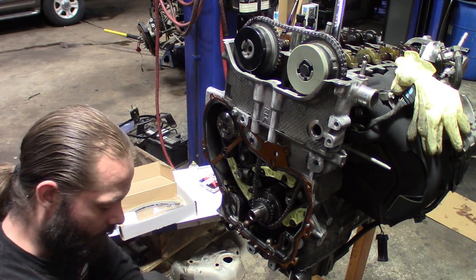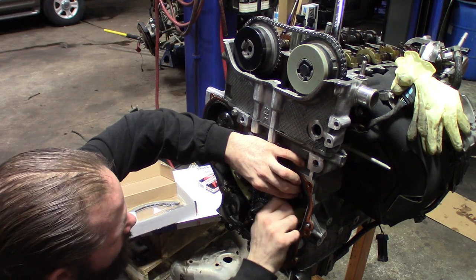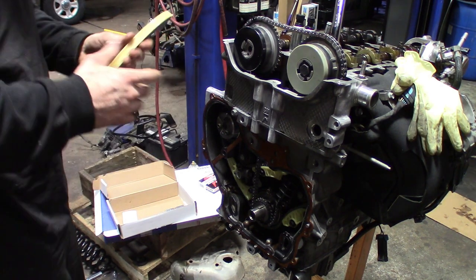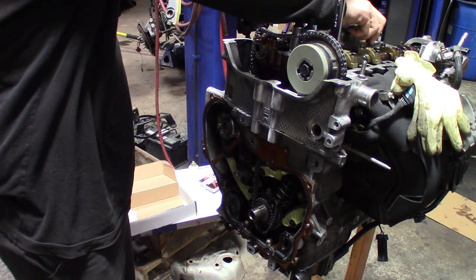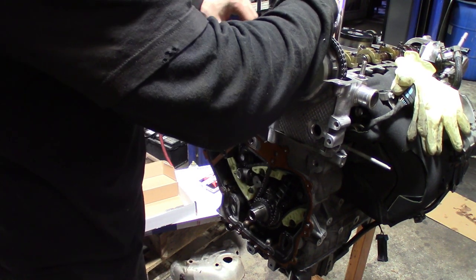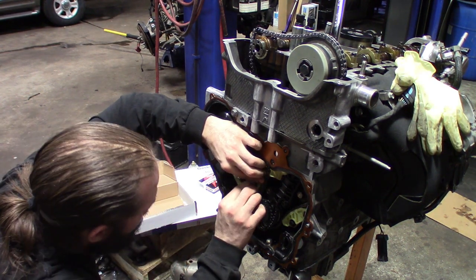Get our guide boss here, slide this up into position. Actually, before we put the exhaust gear on, you want to drop the tensioner shoe guide in there first.